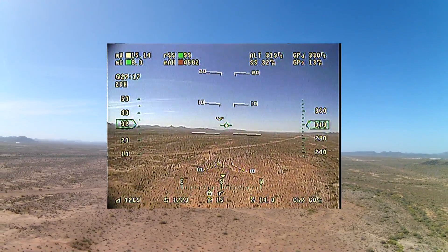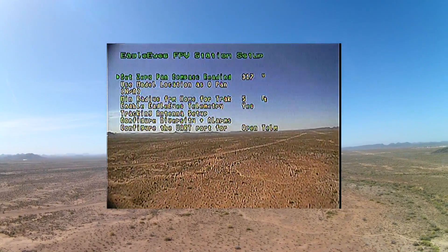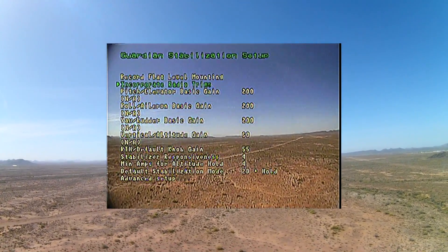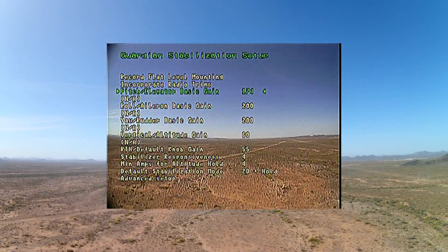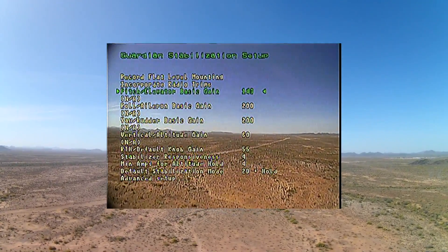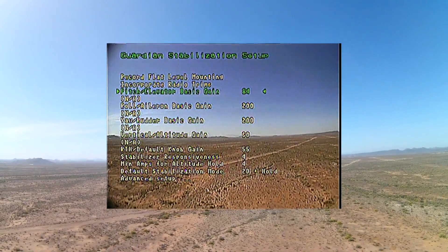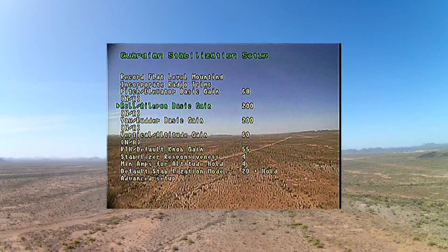Now it's time to go into the computer and enter the value I came up with for my gain knob that had me flying stable with no oscillation. Go into the menu and then go into the stabilizer settings, and you'll see the three options there: pitch and elevator basic gain, roll aileron basic gain, and yaw rudder basic gain. In my case, I was mostly focused on pitch - that was the only axis that I really saw any kind of oscillation. Dialing the gain knob to 34 got me the very stable flight that you saw earlier, with no oscillation.